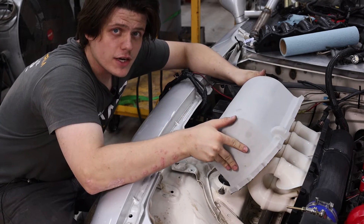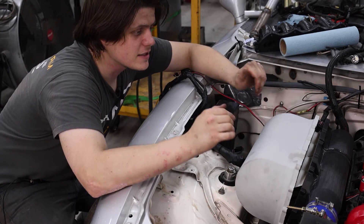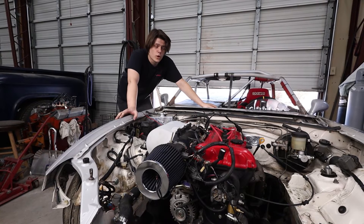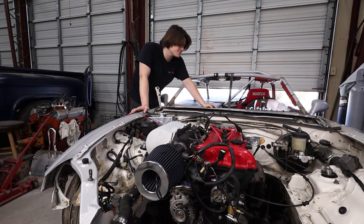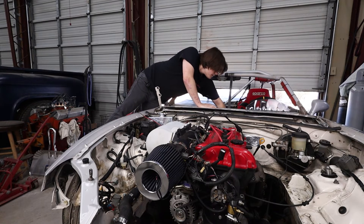Alright guys, we're popping this on — going to call it a night, let all that RTV dry, and come back tomorrow to finish the rest of the assembly and see what happens. Alright dudes, moment of truth — if it starts at all, I know it's not going to idle well because there's no idle valve hooked up, but let's do it. I have to let the O2 sensor warm up — it has a heating element built in so it's not too cold when you fire it up. If it's too cold you can foul it before it's ready to give a good reading. That is warmed up — we got ignition.